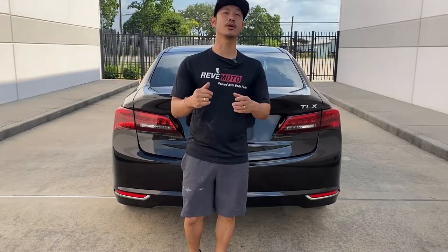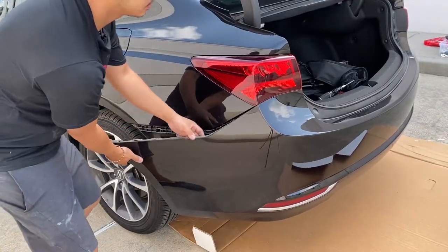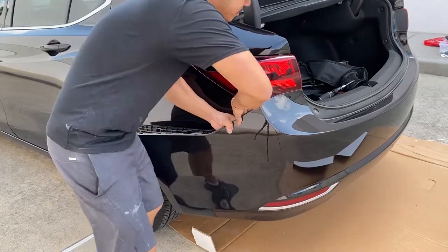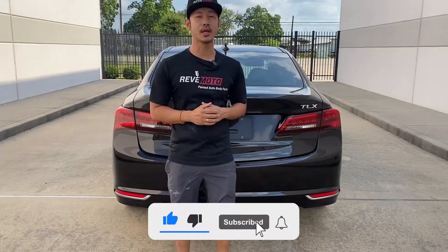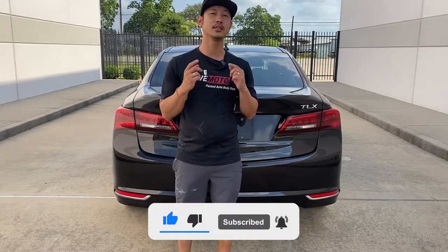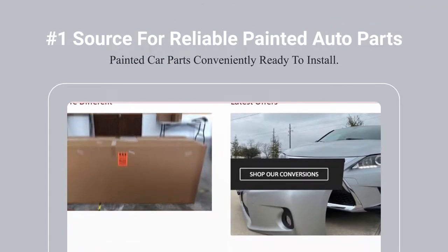Hey guys, Rolando from Redmoto and welcome again. Today we're going to be doing a removal and install of a 2016 Acura TLX rear bumper. If you guys like this video, go ahead and like, subscribe and turn on that push notification. And if you guys need any pre-painted auto body parts for your car, go to redmoto.com, your pre-painted auto body parts source. Let's go ahead and get started.